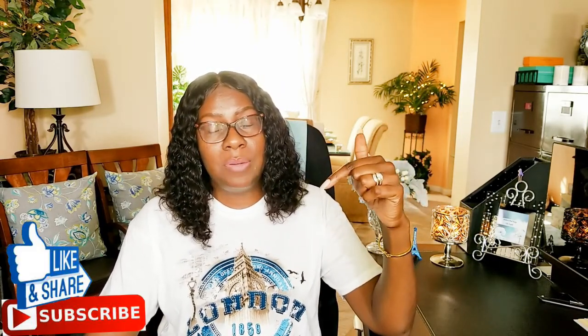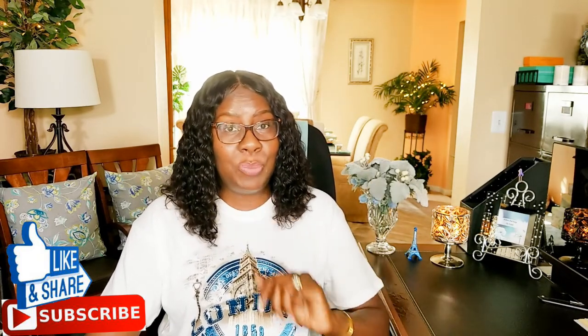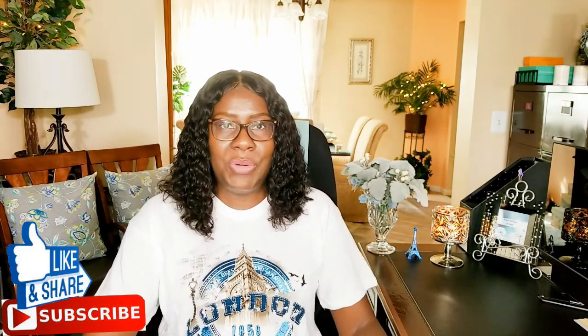Hi guys, welcome back to my channel. Thanks for tuning in and thanks for subscribing. If you haven't already, hit that subscribe button below along with that notification bell. Hit that notification bell twice so that you'll be notified when I upload new videos — you have to make sure you hit it more than once so you'll always be notified.